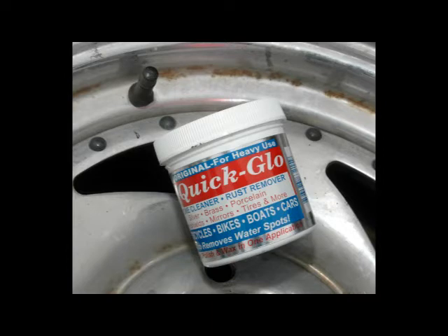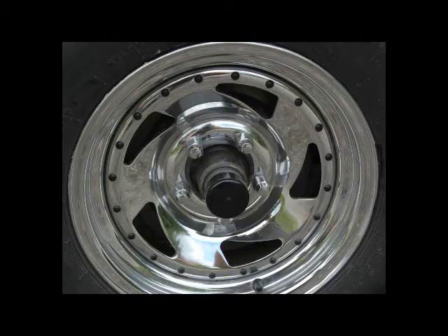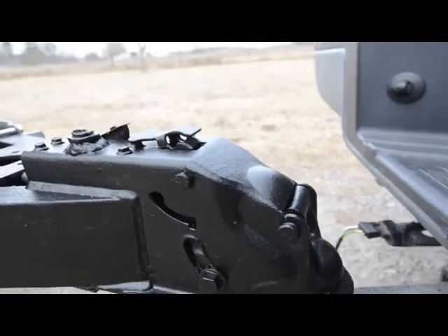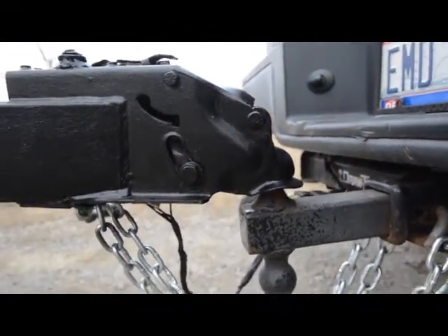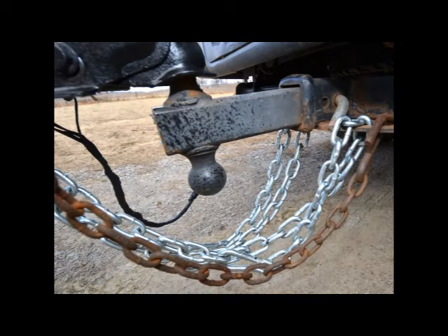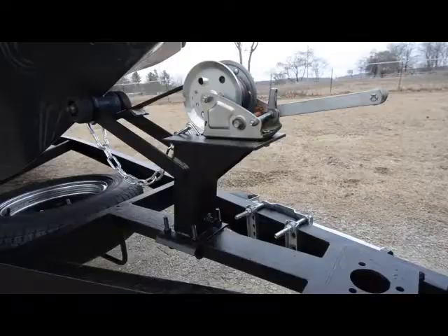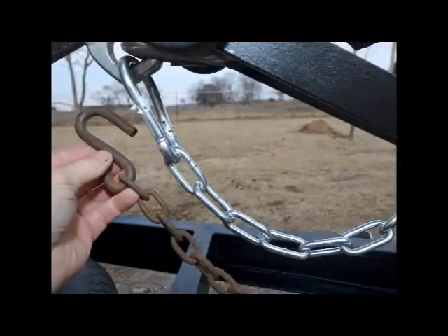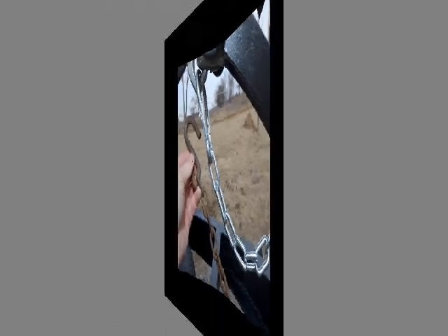The chrome rims on my trailer's tires showed some rust, but I revived them with Quick Glow. My local stores didn't carry it, so I bought it online for $14. Just a few minutes of rubbing with Quick Glow and a clean cloth made the chrome rims sparkle. The irregular shape of the trailer hitch had to be coated using a brush — even with a brush, the truck bed coating had the desired texture and dried with no brush marks. I replaced the rusted safety chains that came with the trailer with new, heavier chains.